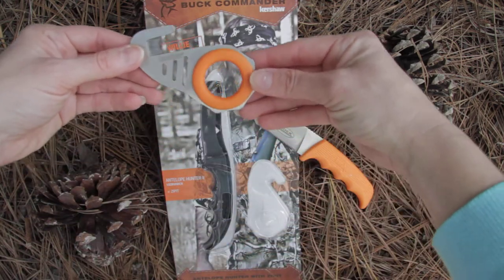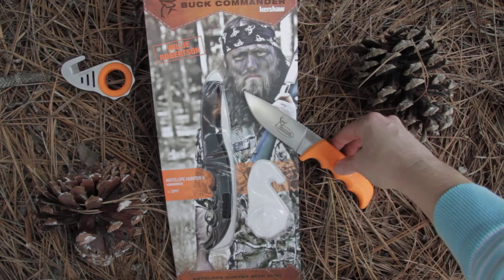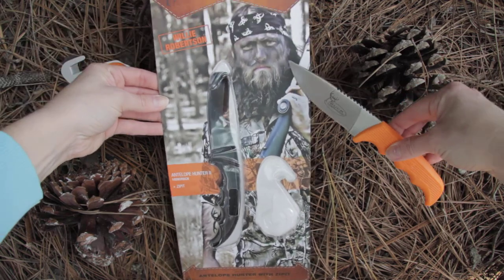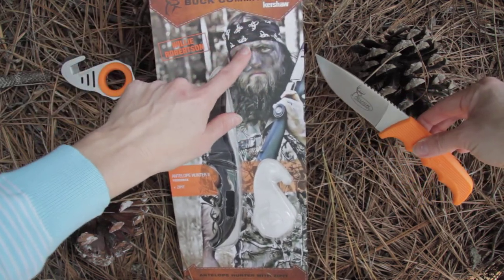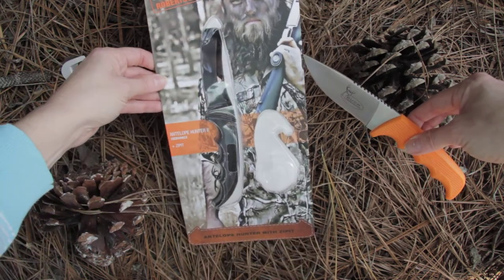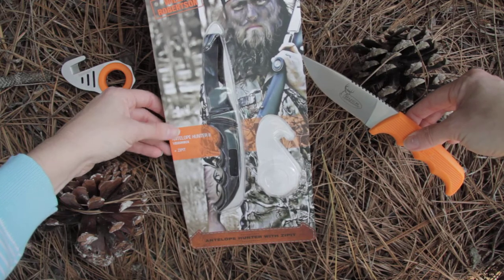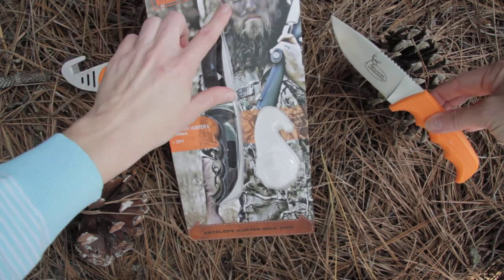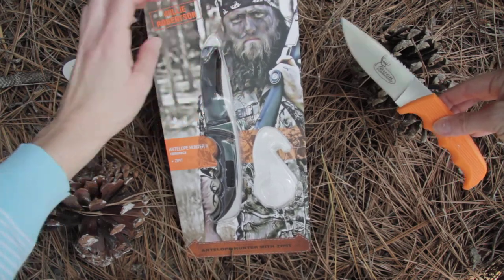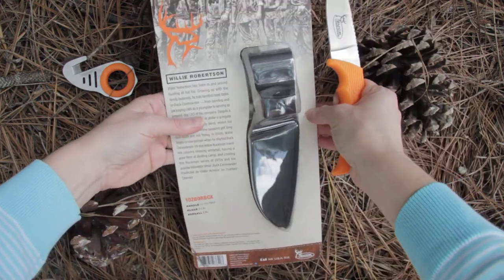Kershaw has teamed up with the family from Duck Dynasty, calling themselves the Buck Commander. Each package will have a different face of the family on it, so when you order model number 1028-OR-BC-X, we'll just be pulling one from our shelves — don't get your heart set on any one picture, as each package is pictured differently.